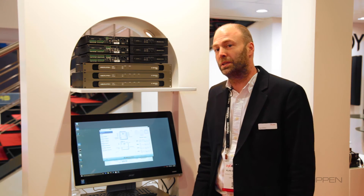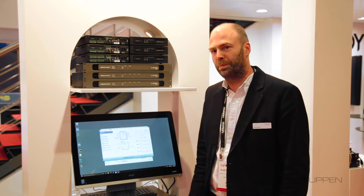That's it for me. Please come check out our stuff if you're in Vegas, or check out the website labgruppen.com. Thanks for watching, and please watch the video from my colleague as well on the new D-series. Thanks.